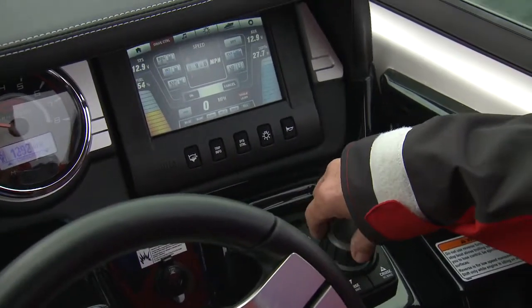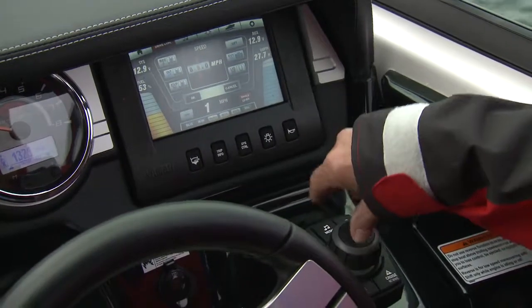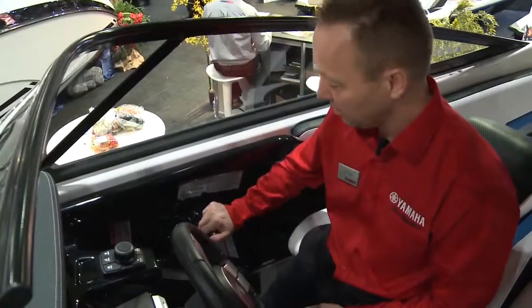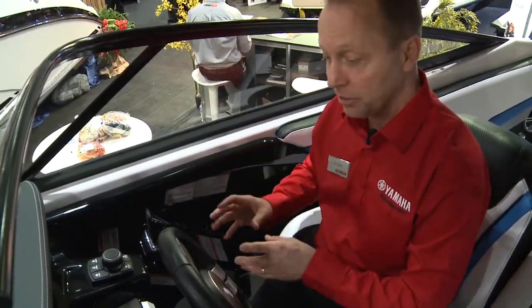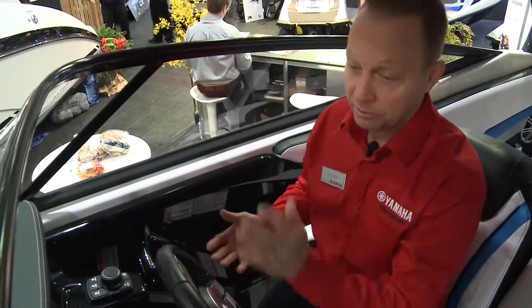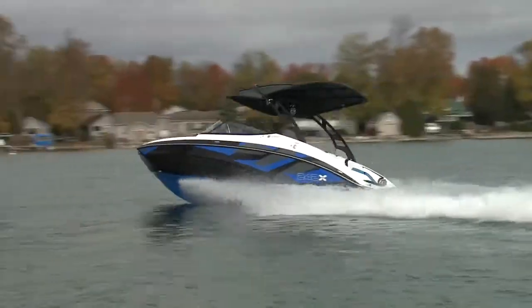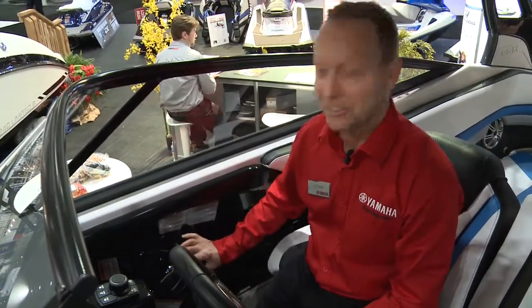Utilizing GPS and throttle-by-wire, the acceleration and speed can be pre-programmed for individual rider preferences. Once the system is activated, the operator simply hits the throttle wide open and the computer controls the acceleration, achieves the set speed, and then maintains that speed regardless of whether you're turning or going in a straight line. If you have your preferences set, anyone else can just hit the throttle and it will take you exactly where you want to be.